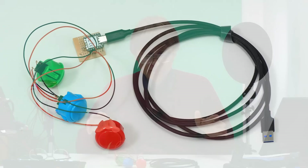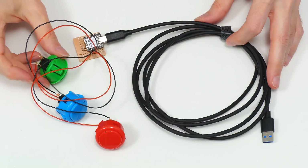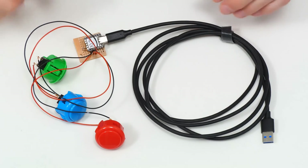Greetings and welcome to another video, which this time is a maker project — specifically a project to build a plastic case for these parts here, which are the components of a custom PC keypad I've been building over on the Explaining Computers YouTube channel.